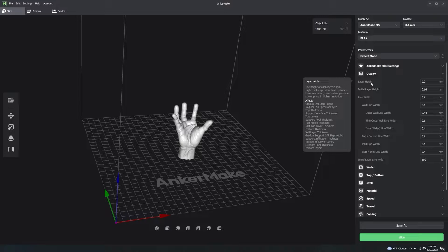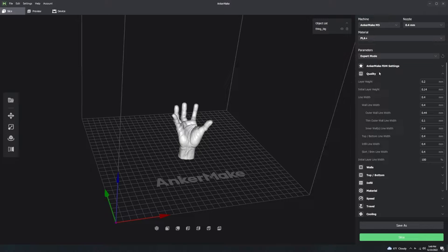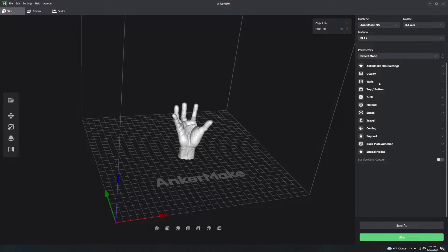Smaller values take longer to print and have a higher chance of print failure. If you go below 0.16 you have a high chance of getting a nozzle clog. These recommendations are specifically for a 0.4mm nozzle. Stick with a 0.4 nozzle and use 0.16, 0.2, or 0.24.